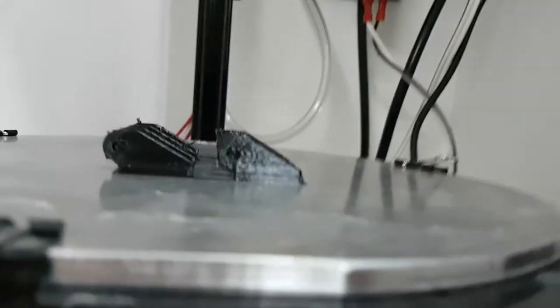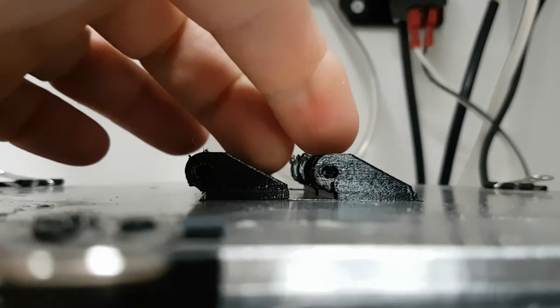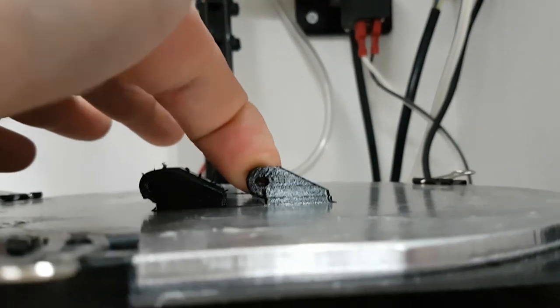We've got the holes of the pipe — looking through them, looking flat through there. Put something behind and you can see — they're pretty good round holes.